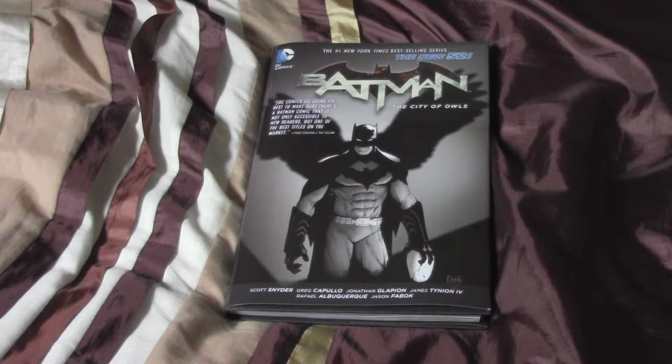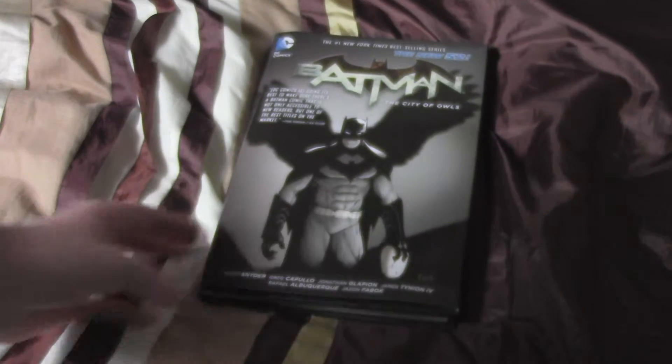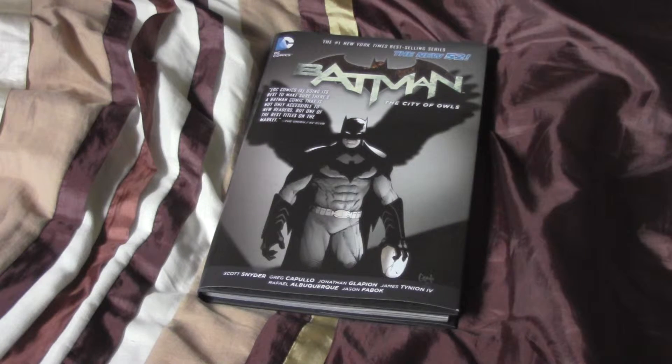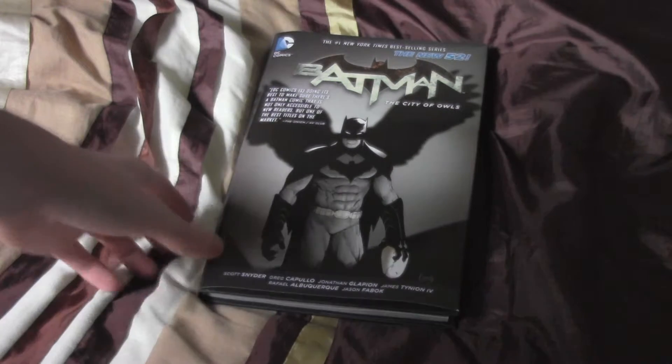Hi guys, this is like a kind of unboxing, but not an unboxing, of Batman: The City of Heroes, which is basically a volume - part of the Batman comics volume series, which is basically the comics all put in one epic collection. I'm going to show you the inside of it and the back of it and all that stuff, so let's get it started.